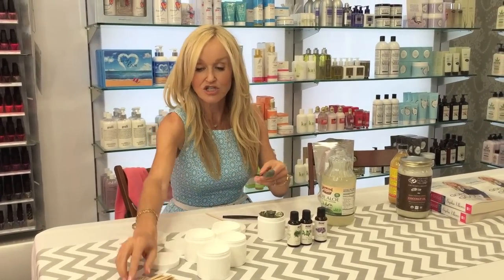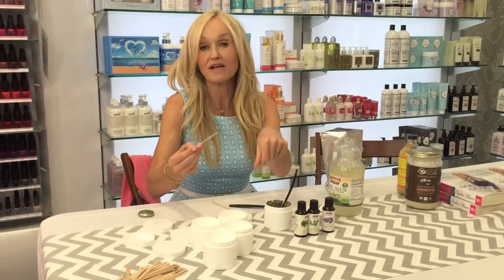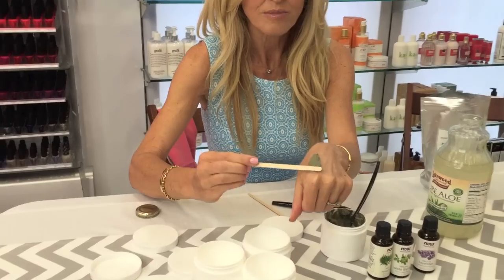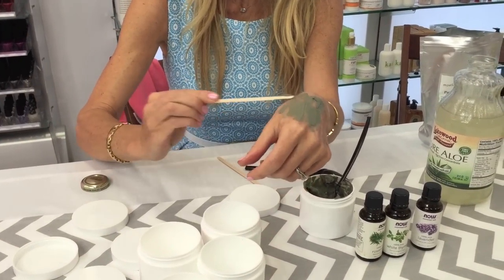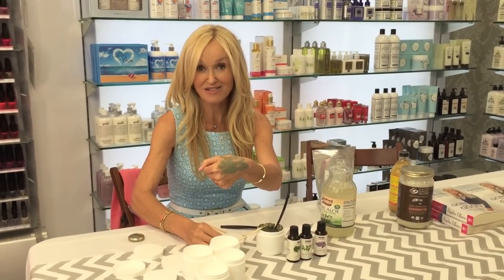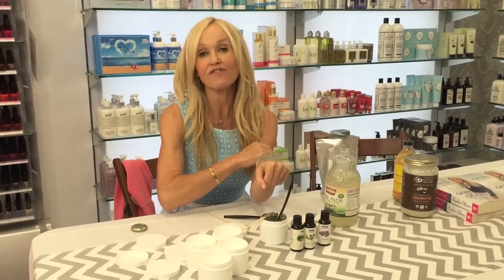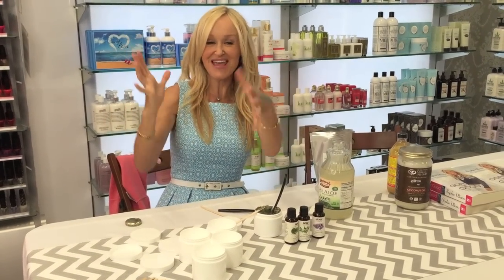That's really literally as simple as it is. When you're ready to apply it, you can put it on with your fingers or a fan brush, and you're literally going to smear it on your skin like so. It will dry absolutely rock solid — you'll feel a little bit like cement on your face, but it feels good. Leave it for about 20 to 30 minutes, then rinse it off with warm water and your skin is going to feel amazing. Try this one out — it's easy and inexpensive. Bye, guys!